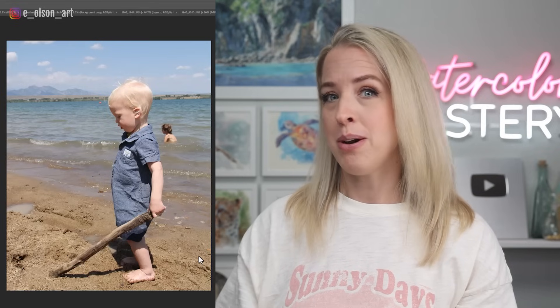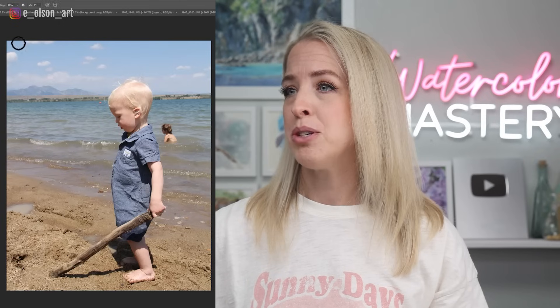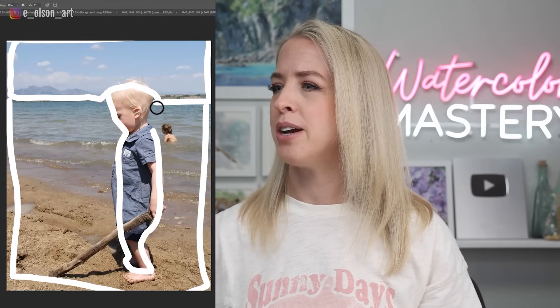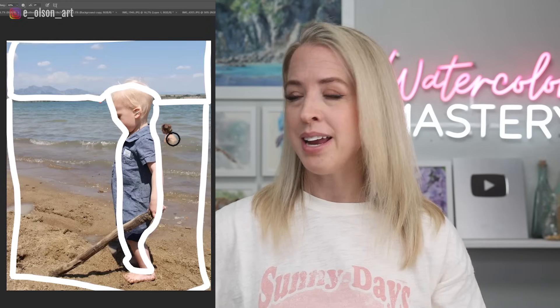One of the keys to successfully simplifying is planning ahead. I pulled up some photos to talk about how to find major shapes and simplify in your head before you jump in with paint. Looking at this first one — my son at the lake — you can see there are three major shapes: the sky shape, the foreground shape which is a different value, and the figure. If you simplify down to just those three elements, that saves you so much pressure to include all the details.